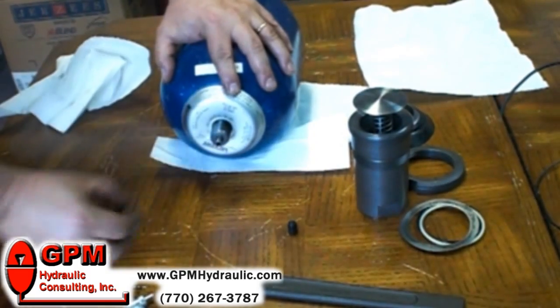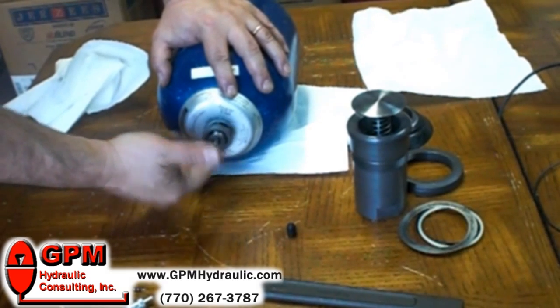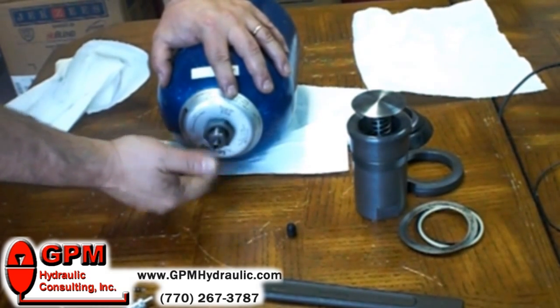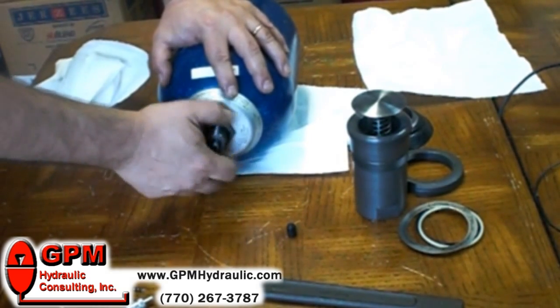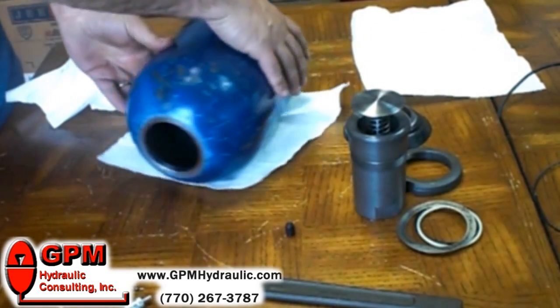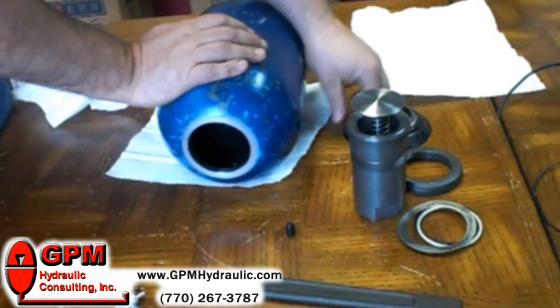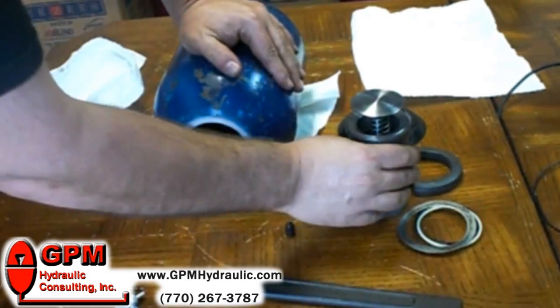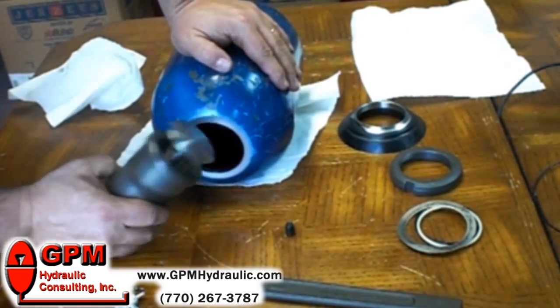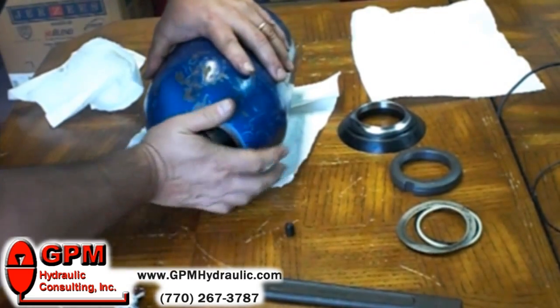Now we're going to put the warning plate and the nut back on — we're going to leave them on there loosely though. It's not a bad idea in the field, once you have the poppet valve back in, to put about 50 psi of nitrogen in there and then bleed it back off. The bladder will seat better if it's been inflated.